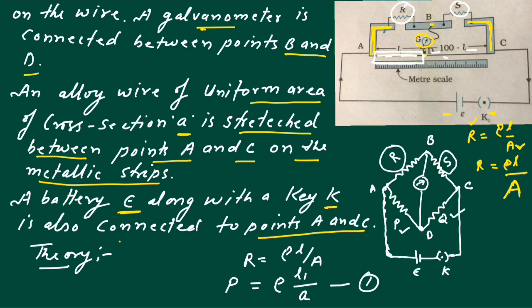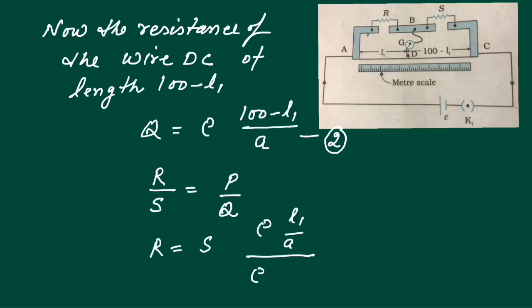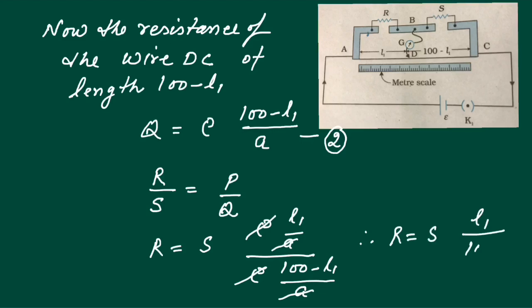In the balanced condition when current I is equal to 0, the ratio R upon S equals P upon Q. Substituting the values: R upon S equals (rho L1 upon A) divided by (rho times (100 minus L1) upon A). Rho and A cancel out, giving the equation R equal to S times L1 upon (100 minus L1).